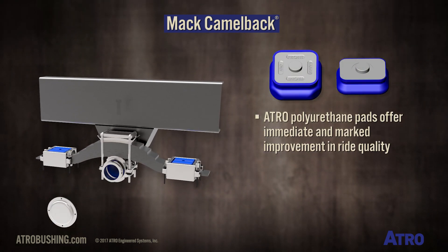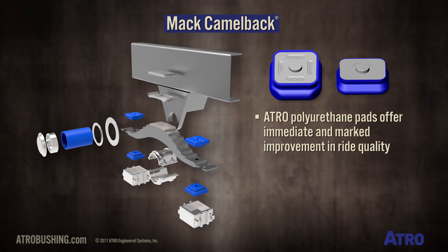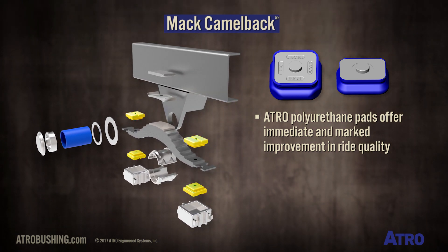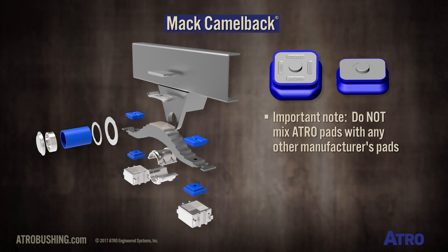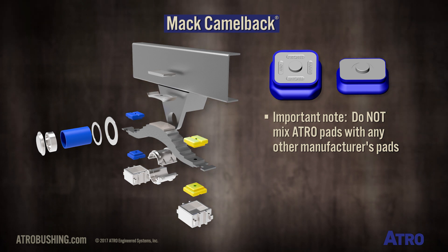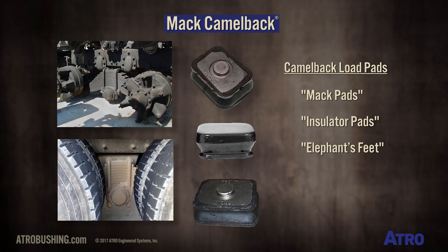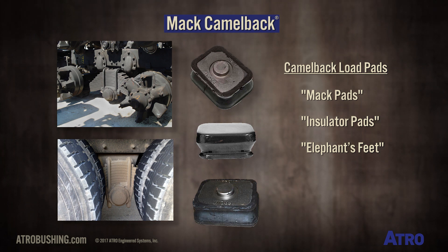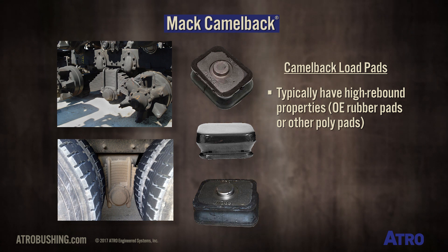The beauty of this suspension for Atro is the immediate and marked improvement Atro's polyurethane load pads make in ride quality. An important maintenance note is that you should not mix Atro pads with any other manufacturer's pads — not left and right, nor top and bottom. The load pads on the Camelback, also known as Mack pads, insulator pads, and elephant's feet, typically have high rebound properties, whether the OE rubber pads or other poly pads.